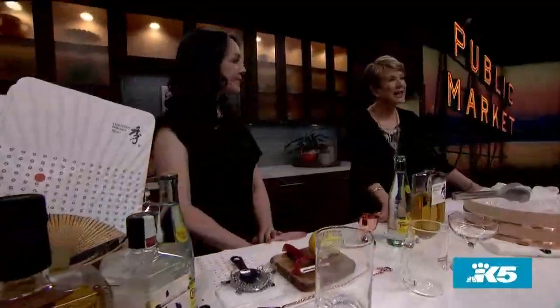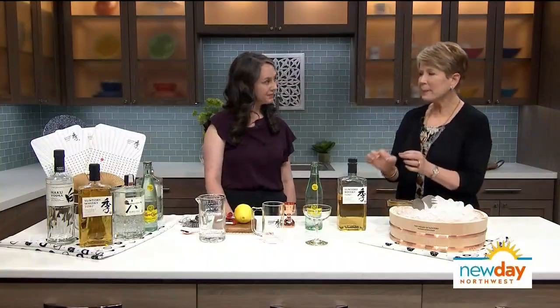Good morning again. Next time you buy cocktail ingredients, why not consider expanding your horizons and trying something new? Here to show us unique options from Beam Suntory is Haley Holman. Thank you — you've brought some beautiful things here. So we're talking about Japanese whiskey, which is a big thing these days. Tell me a little bit about it.